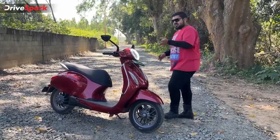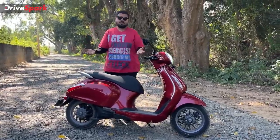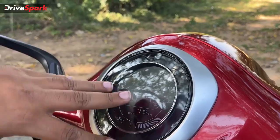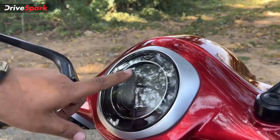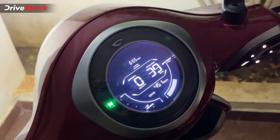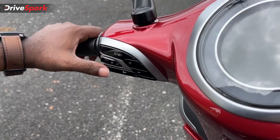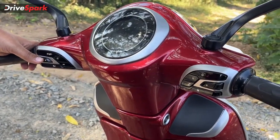The retro look is very pronounced, especially from the side. Coming to the instrument cluster, it also has a retro look because it is circular in shape and is a complete backlit LED unit with tell-tale lights all around it. The buttons are all piano black finished with a tactile touch-and-press feel. The quality of the buttons feels really good and adds to the premiumness of the scooter.